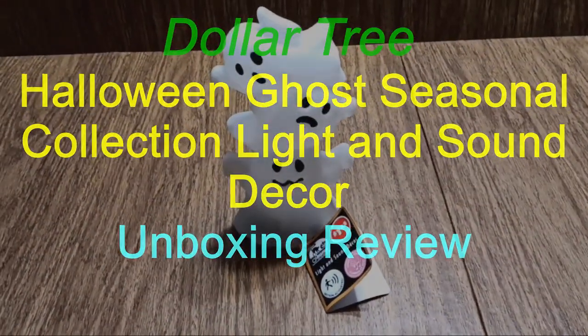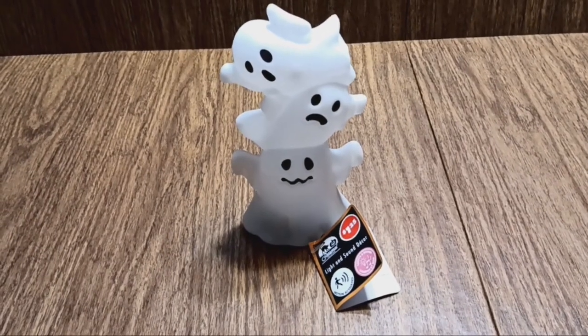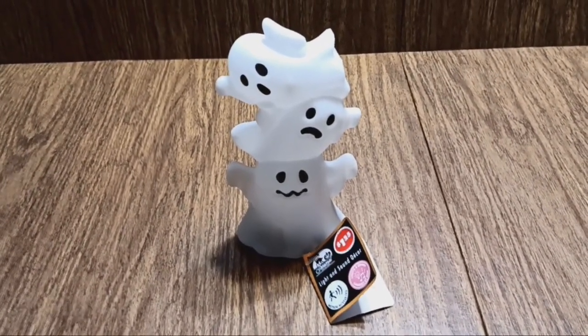Hello, and this week I'm going to unbox and review the Halloween Ghost Light and Sound Decor from the Dollar Tree.